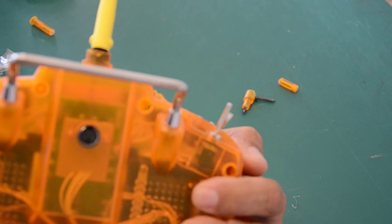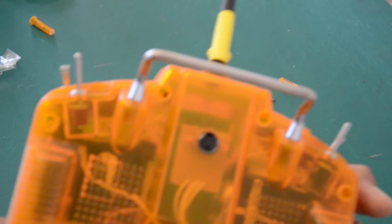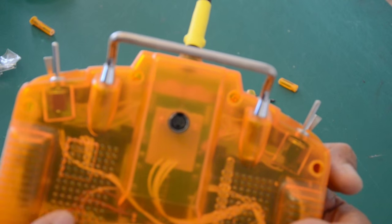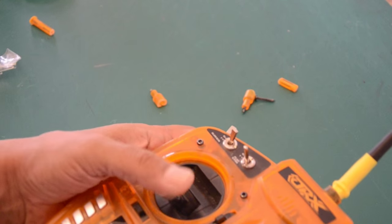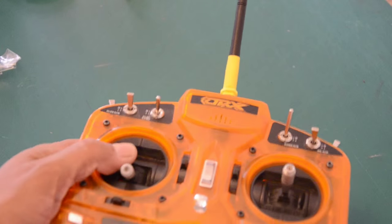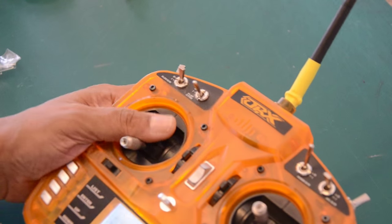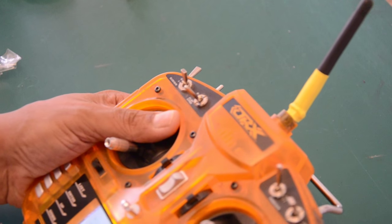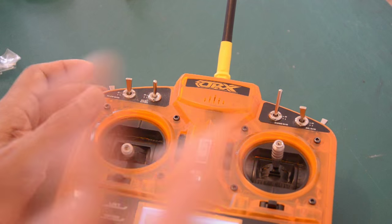It was late at night, my eyesight isn't what it used to be — all contributing factors, along with not range testing after the repair. Let this video be an example for others, and also proof of how well this transmitter is designed and manufactured. The plastic is ABS — ABS is very hard to break. It's a form of modified styrene, also used in sewer pipes because it resists damage from rats biting at it — it's tough as nails.